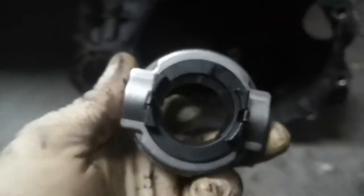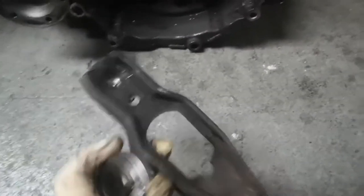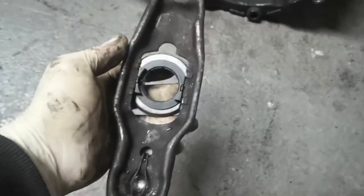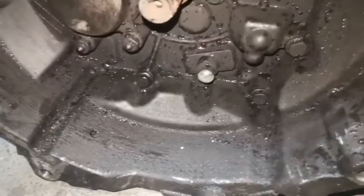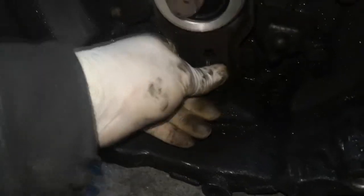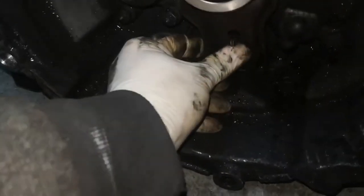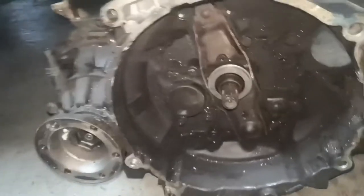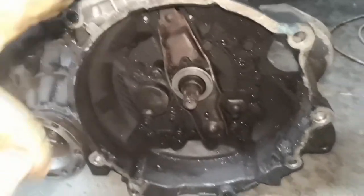I'm going to put the new clutch release bearing — or throw-out bearing — onto the clutch fork. It's got two little tabs, that's how you take it off: you squeeze those little tabs from the back side. To put it back in, just click it in — that's it, it's mounted. You can see the little tabs holding on there. That little ball socket with the metal clip just clips onto that little ball down there. This slips over the input shaft and then you clip the bottom on. That's the new bearing in place on the old clutch fork. I've pushed it all the way back so the input shaft is clear to go into the clutch.